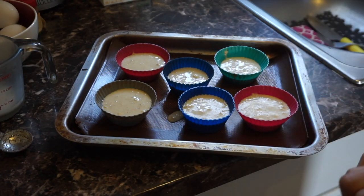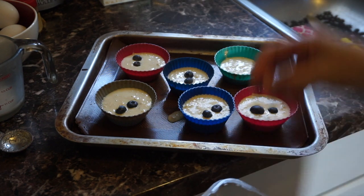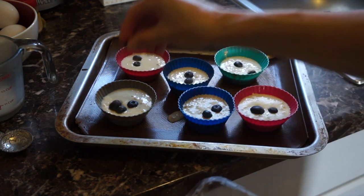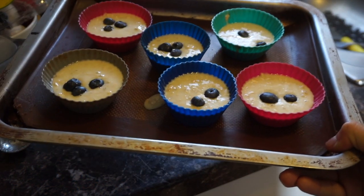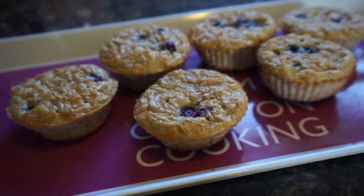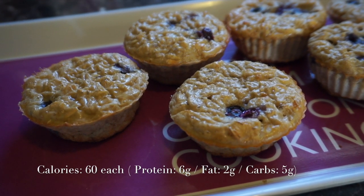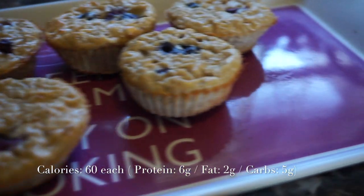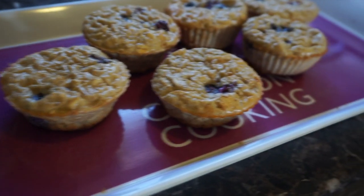Now we can add any toppings we want. I'm adding some blueberries — you can add sliced almonds or any fruit you like. We're gonna put them in the oven at 350 degrees for about 15 to 20 minutes. After 20 minutes your house will be smelling amazing, and this is what you get. These are perfect on the go, pre-workout or post-workout — they have the perfect amount of carbs from the oatmeal plus some protein. I like to eat them with peanut butter to add healthy fats.